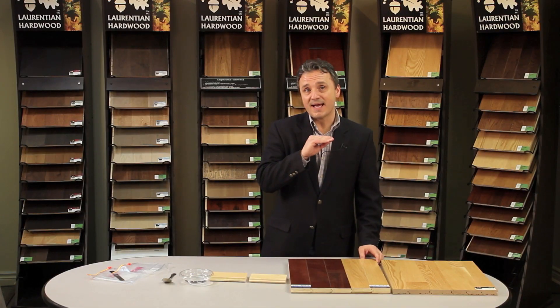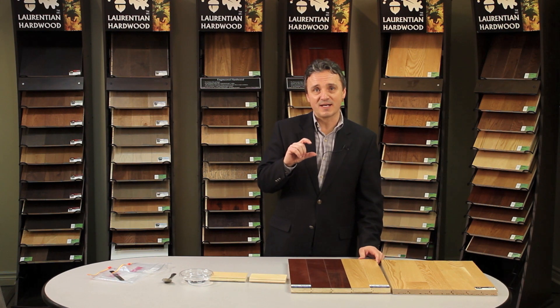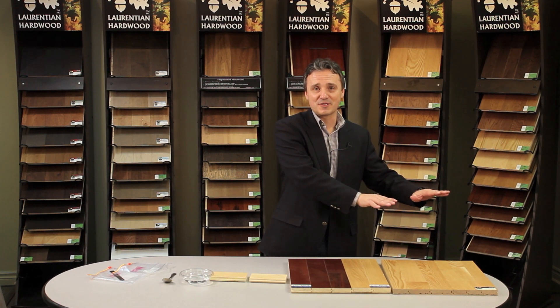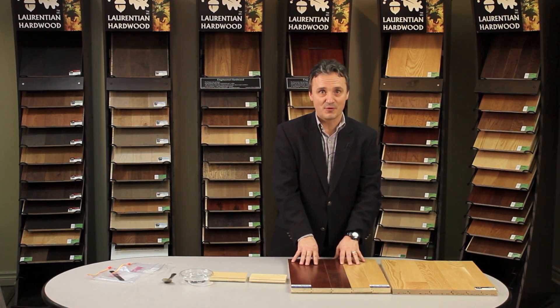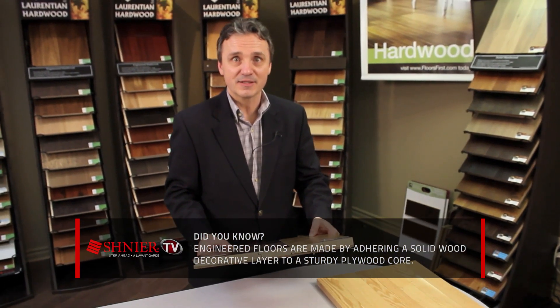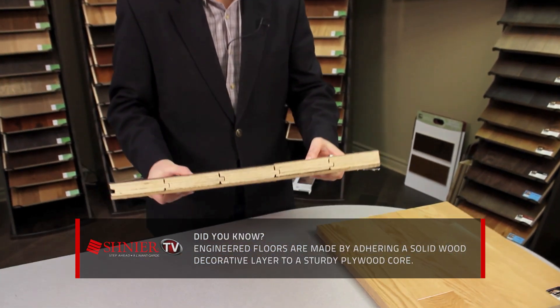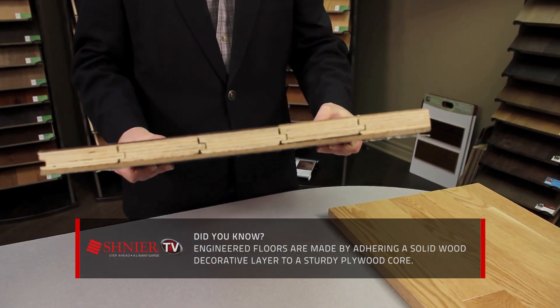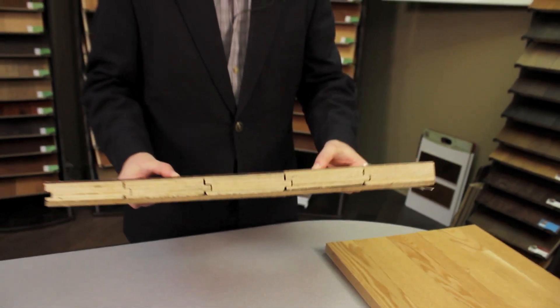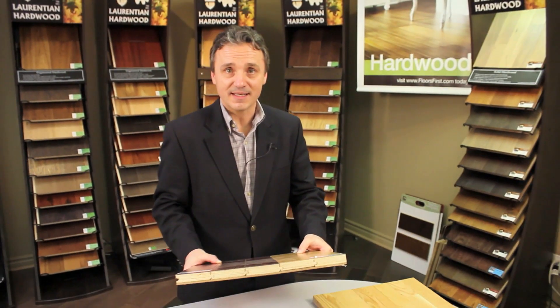And unlike half-inch engineered flooring, it matches up with the section height for ceramic flooring, so there's no transitions in the house. The same casing heights and the same ceramic height that's used for three-quarter inch solid wood can be used for three-quarter inch engineered wood. In this case, we have a 13-ply engineered product with a two millimeter wear layer, and we believe that this is the maximum stability available in the market. That's why L.M. Givaldo works so well in our dry Canadian climate.